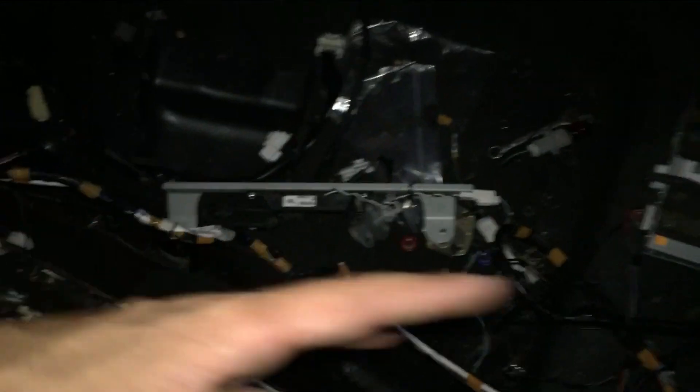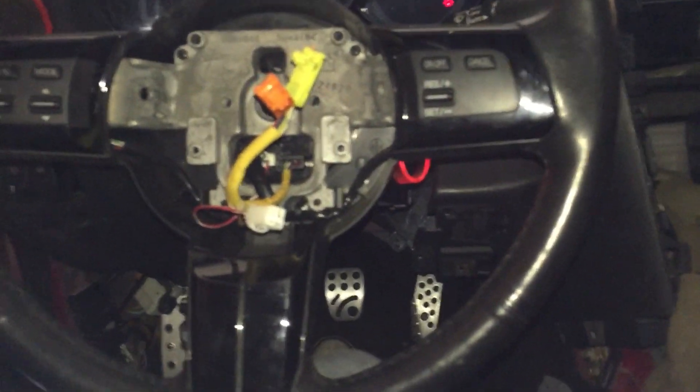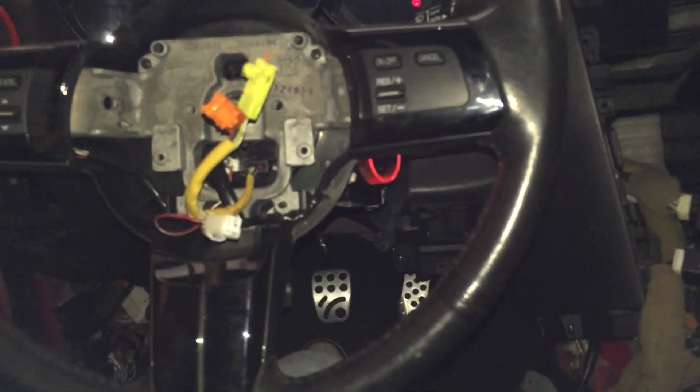I still need to finish up the trunk wiring. Once I get past that, using the IDS scan tool and Mazda IDS 106.00, what I can do is reset all the RKE modules and then reprogram them so all the codes match. Once all the codes match, I should be able to turn the car on, put fuel in it, put oil in it since there's no oil in the engine, and then fire the car up.